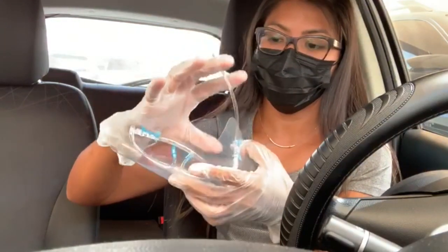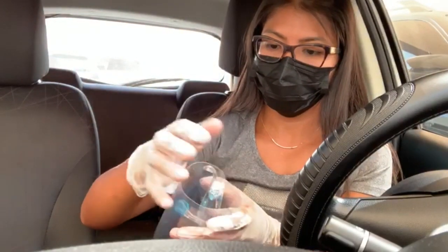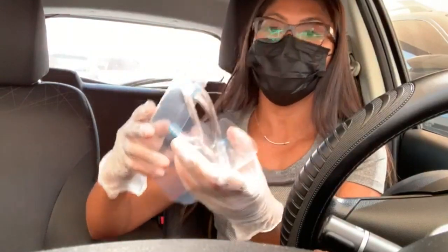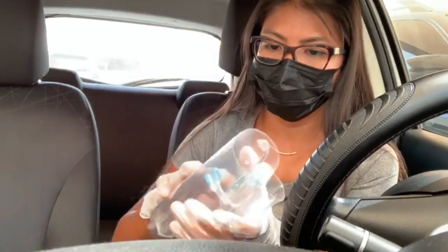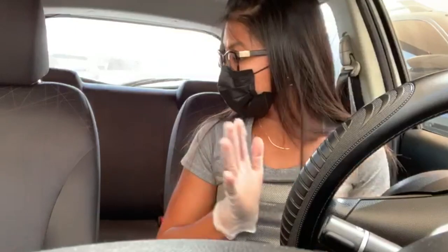So from here, right — fold it. You can actually fold it and roll it. Okay, put it aside. And I also have another version.